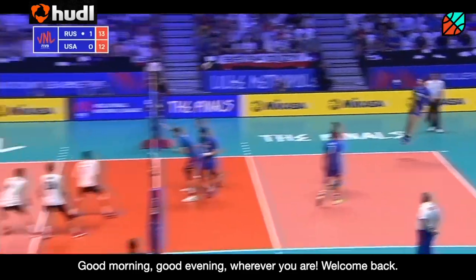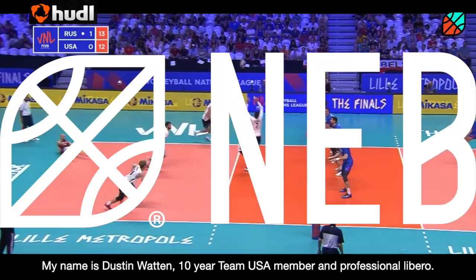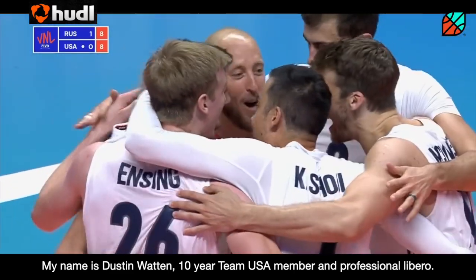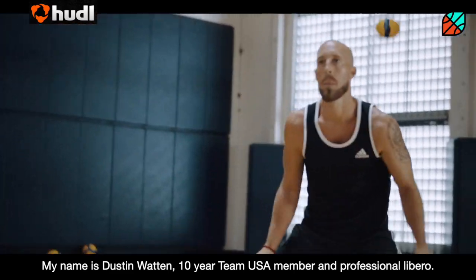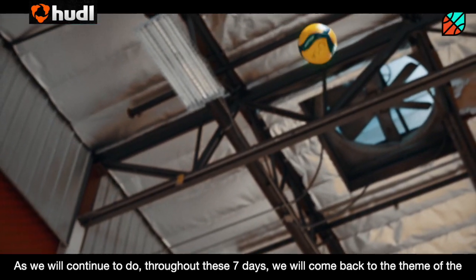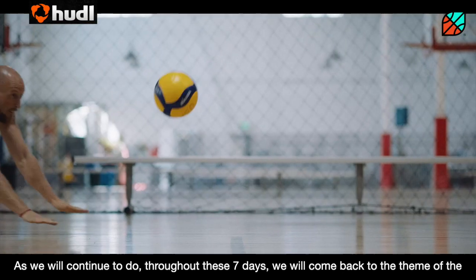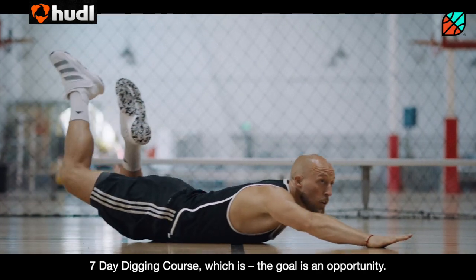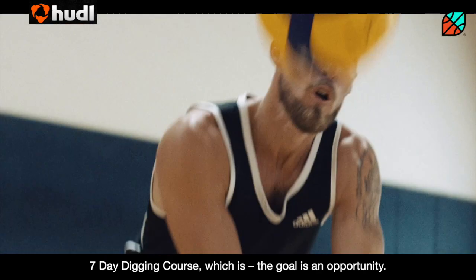Good morning, good evening, wherever you are. Welcome back. My name is Dustin Wong, 10-year Team USA member and professional libero. As we will continue to do throughout these seven days, we will come back to the theme of the seven-day digging course, which is: the goal is the opportunity.